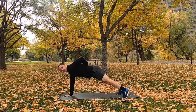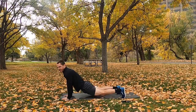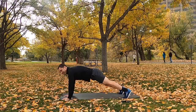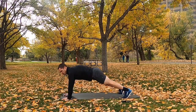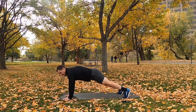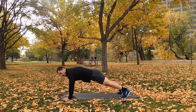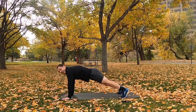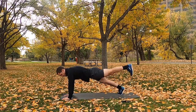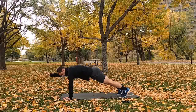Shoulders over wrists, back parallel to the ground as close as we can. Keep the hips even with the shoulders — not too high, not too low, find a happy medium. When we lift our arm and leg, keep the hips as stable as you can, abs are tight. Don't let them wobble — when we lift, we're going to want to tilt and offload weight, don't allow that. Keep those abs stiff and stable. This is the last exercise in round one. And rest.